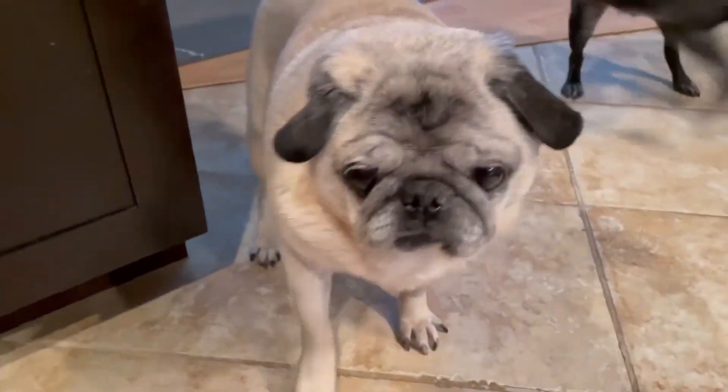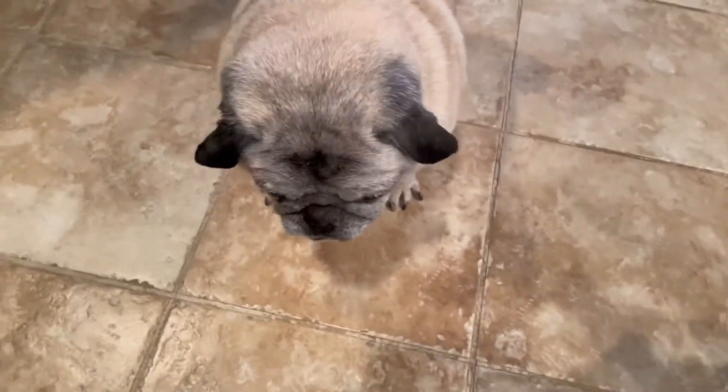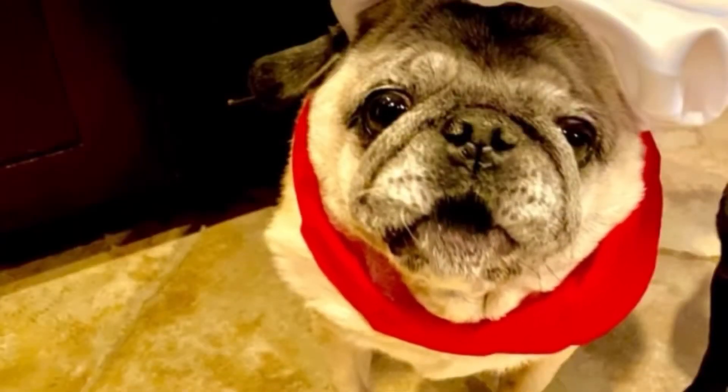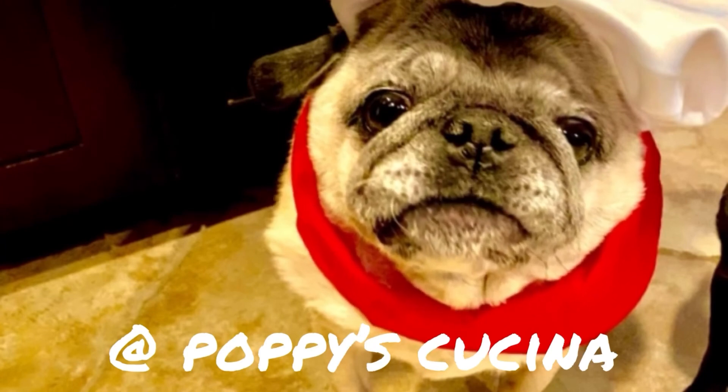So if you make this recipe, let us know. Thanks for watching. All right Lulu, now you can have your piece — now she knows how to make it so she can have some. Good girl. See you next time, bye!